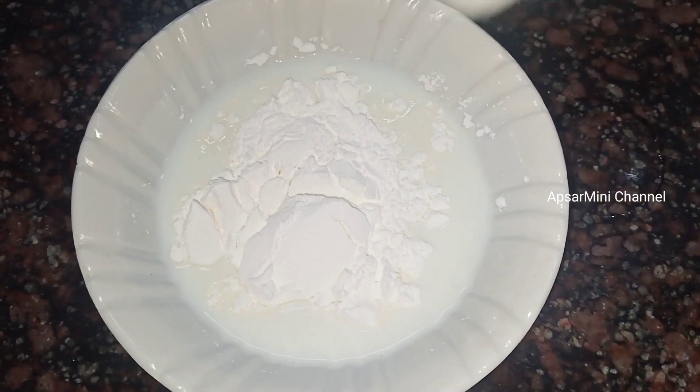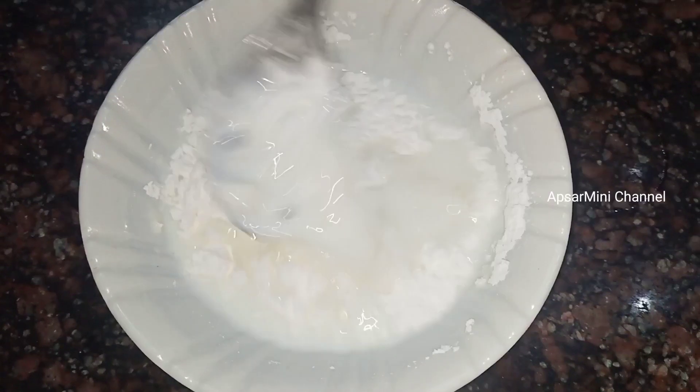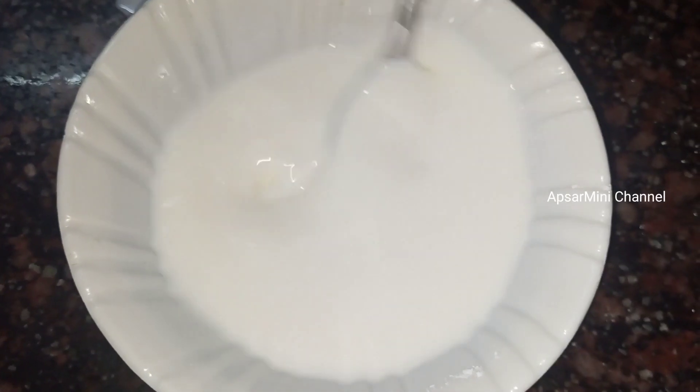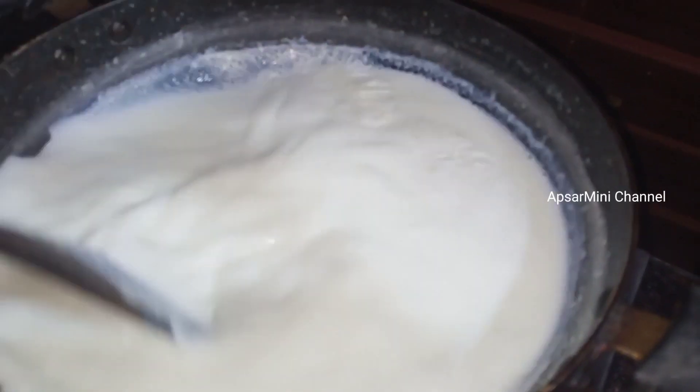Put the cornflour in 2 tbsp and mix it. You will add 1 tsp of cornflour and heat it. When you add 1 half cup, you will mix it well.